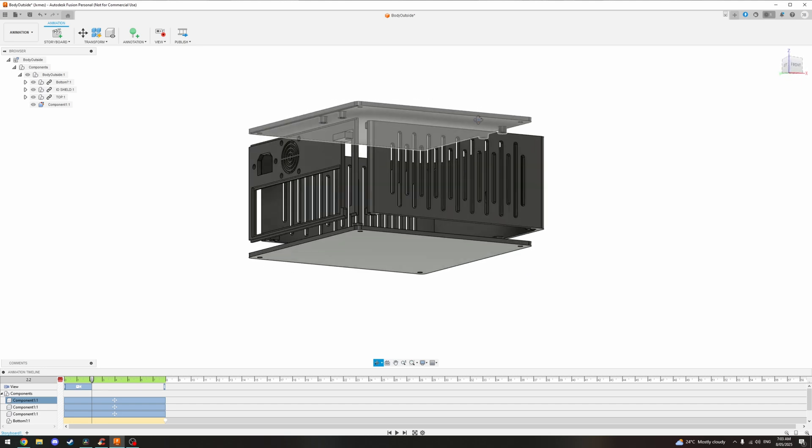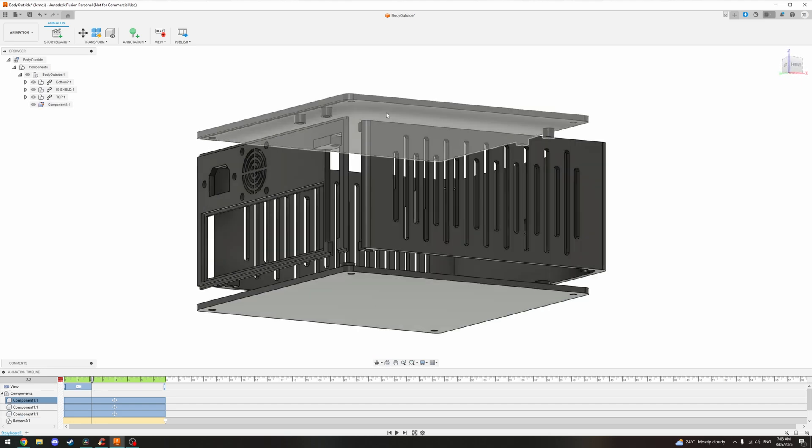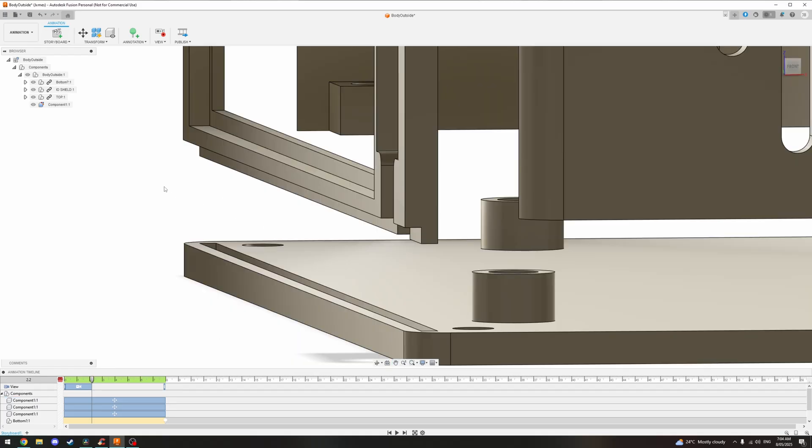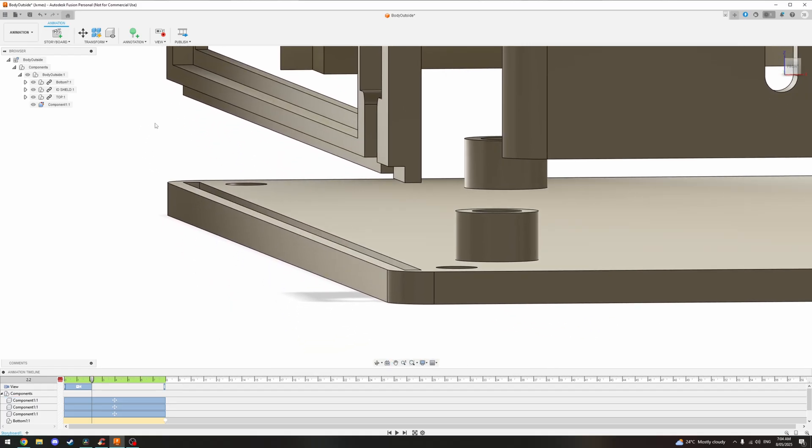To save space the power supply is mounted at the top of the case using four tabs. One challenge I ran into was the back panel warping when the motherboard was installed, so I added slots at the top and bottom of the chassis to reinforce the structure.